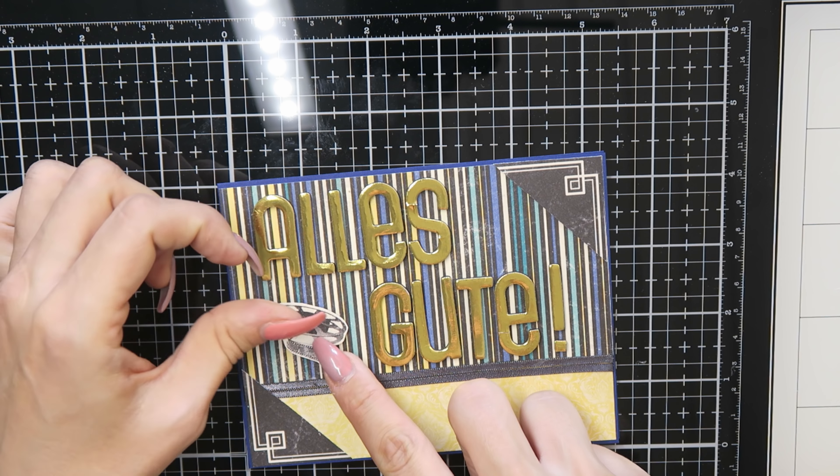I also used rhinestones as the center of the flowers, and that's the finished card.